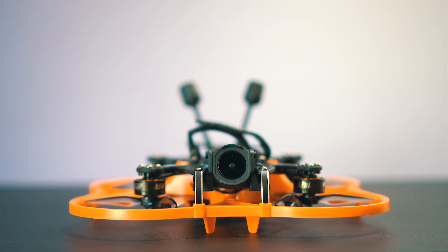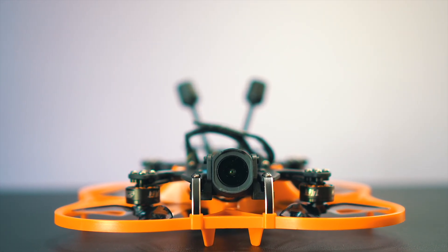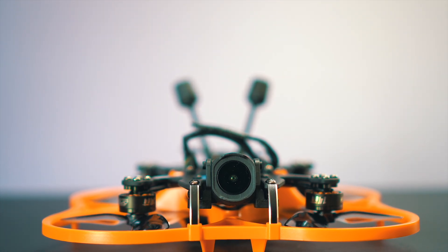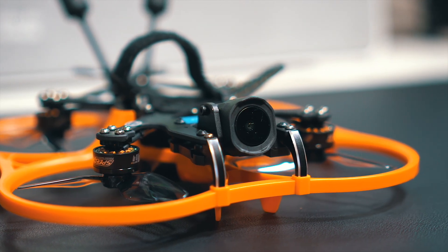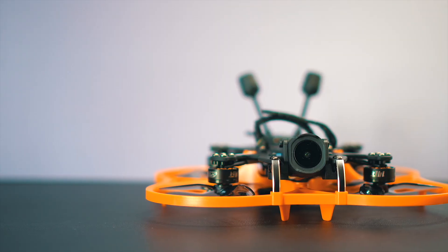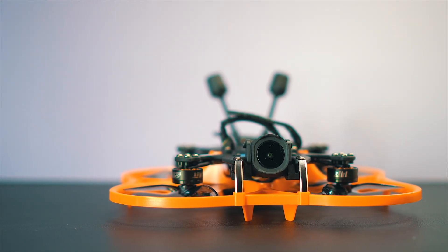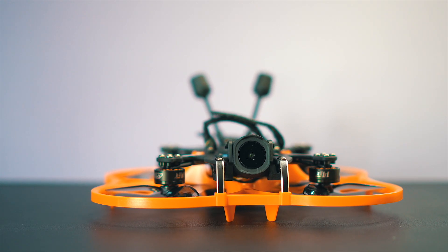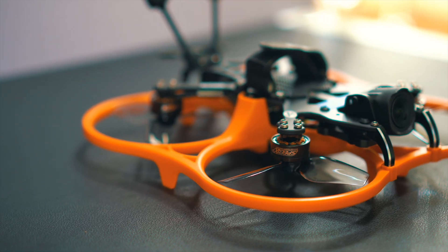There you have it — this is the CineLog 30V3 with the O4 installed. The installation was quite easy, nothing particularly complicated. I showed you around inside so you understand the parts if you need to fix something, and I showed you how the connections work so you can make changes, modifications, or repairs in the future.